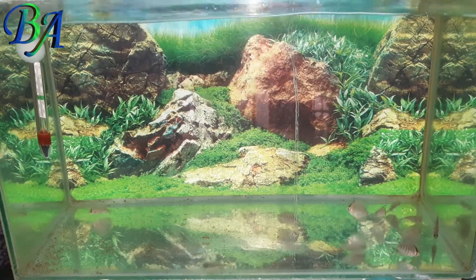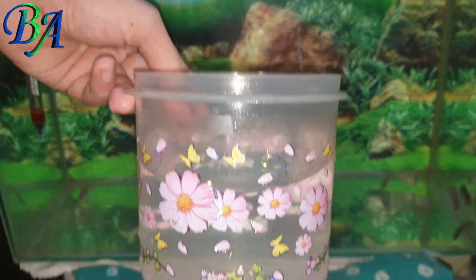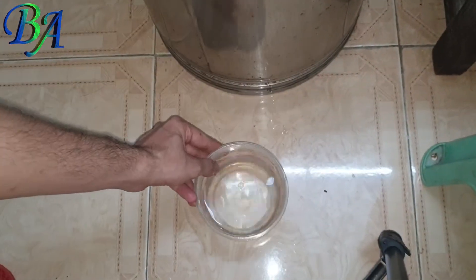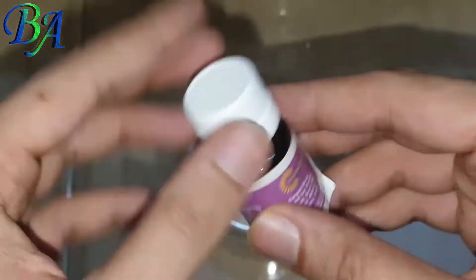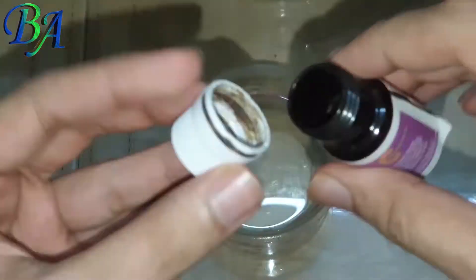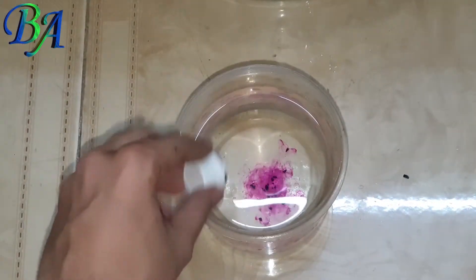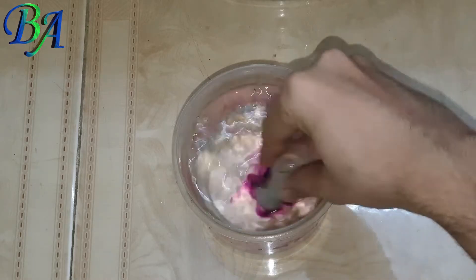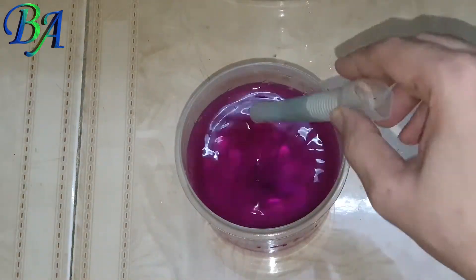Next I will take some tank water and add a very small amount of PPE — that is potassium permanganate — almost a few tiny pieces. Make sure to mix it thoroughly until all the solid particles are completely dissolved in the water.